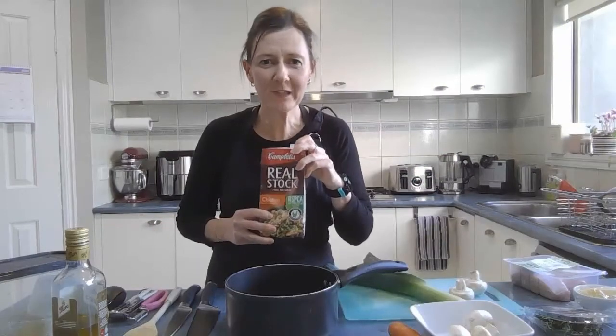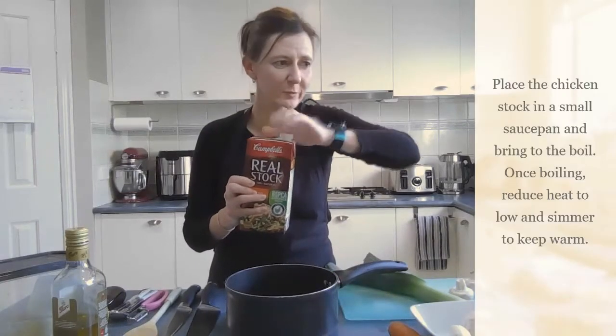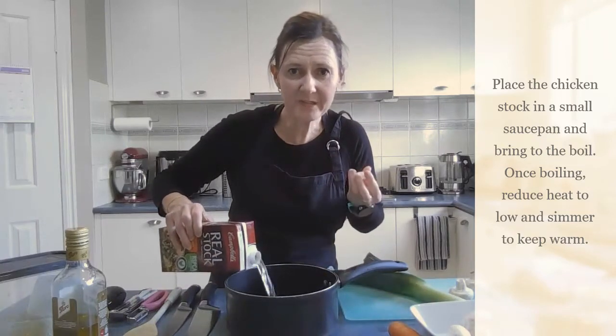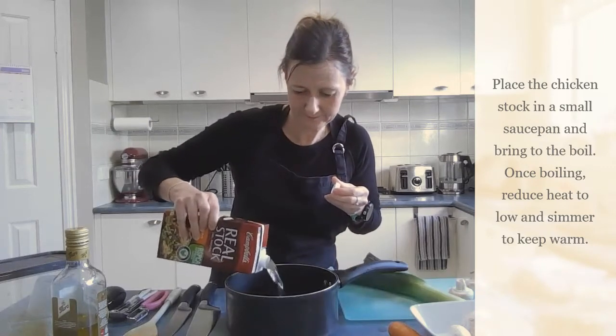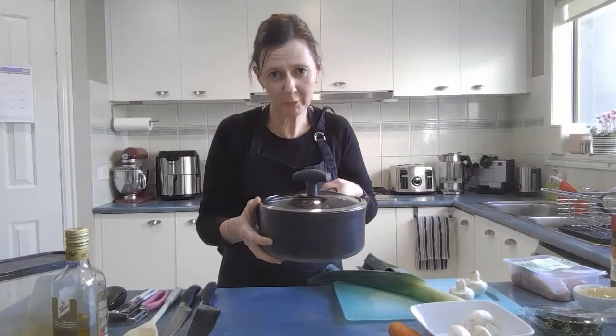First of all you need one litre of chicken stock that you put into a saucepan to heat up, so that it's nice and hot when we want to add it to the rice a little bit later. Make sure you put the lid on and put it on a high heat to bring it to the boil.